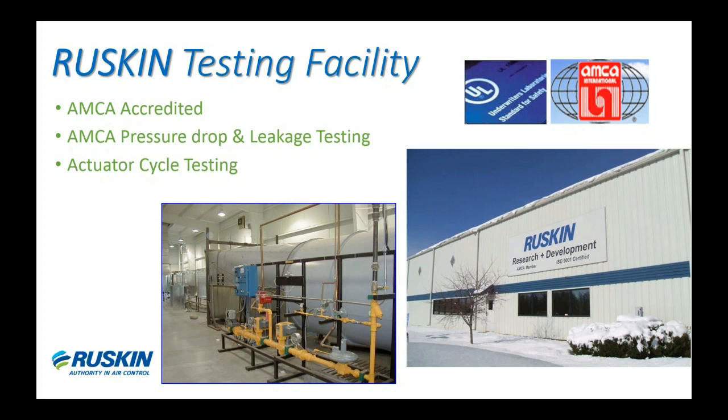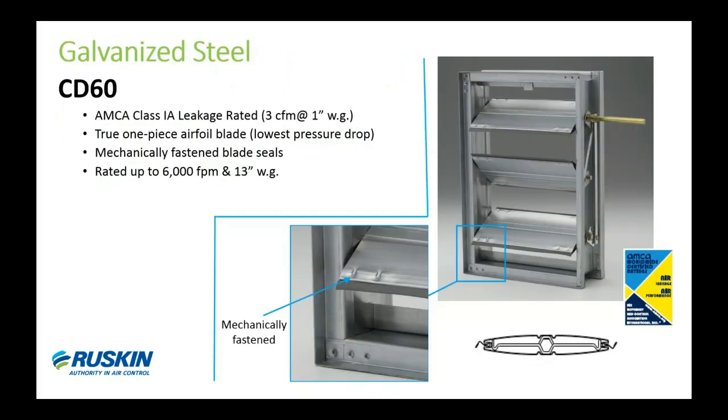The first damper model we'll look at is our CD60, which is produced with galvanized steel for the frame and blades. It's AMCA certified to Class 1A leakage rating, which is the lowest AMCA leakage rate for a control damper. It uses a true one-piece airfoil shaped blade, giving it extremely low pressure drop. Our blade seals are mechanically fastened to ensure longevity — they're not glued on. You can see in the center image that the mechanical fastening is done by crimping both ends of the blade.